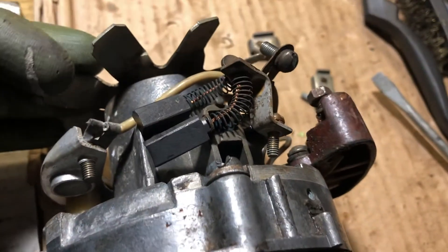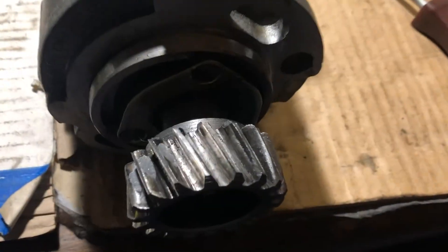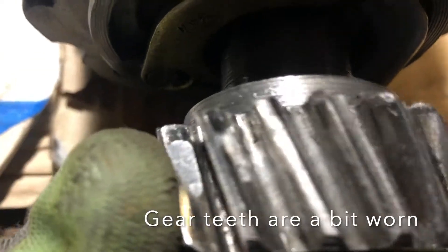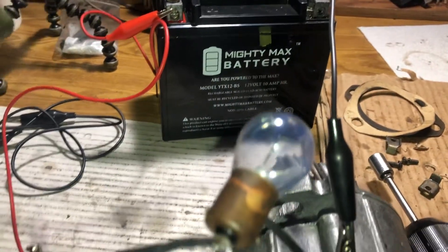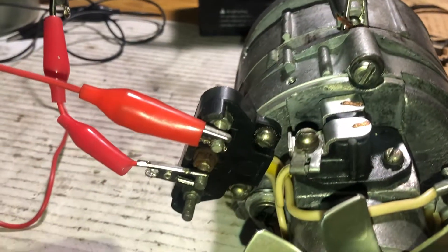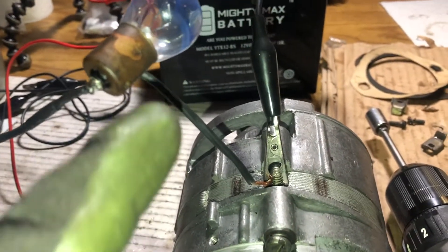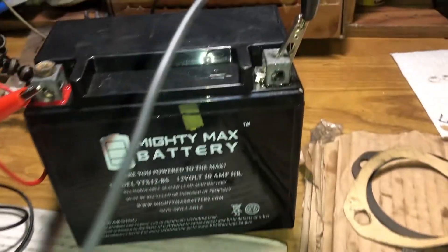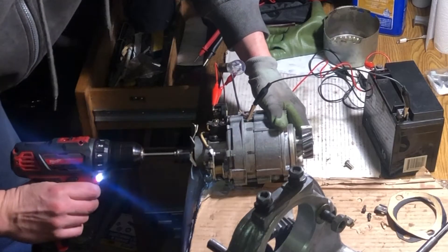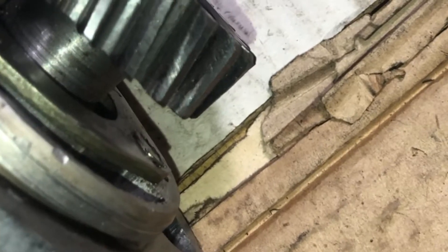Checking the alternator — it's in good condition. A battery positive is connected to the upper terminal of the alternator, and a 12-volt bulb is connected to the middle post of the alternator. The second connection goes to the ground and to the ground post of the battery. It becomes magnetic.